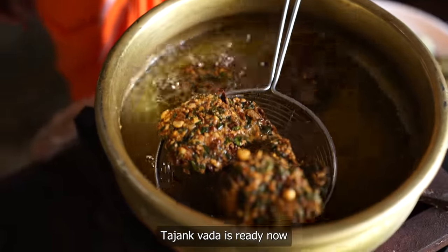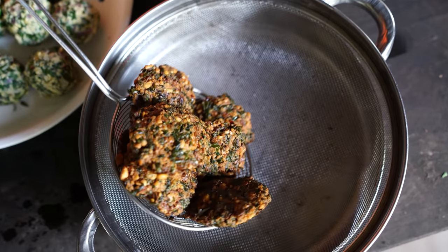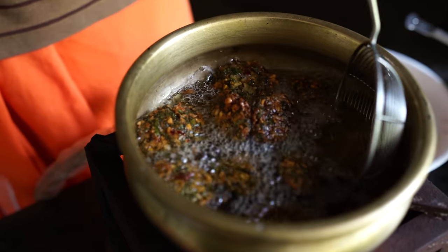I was going to cook the dinner with the pan. I'm going to get the pan and make the pan. I'm going to cook with the pan.